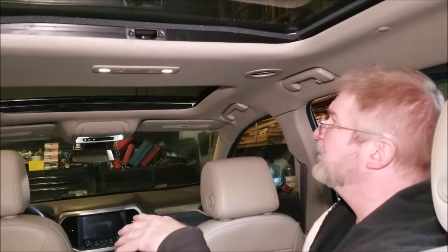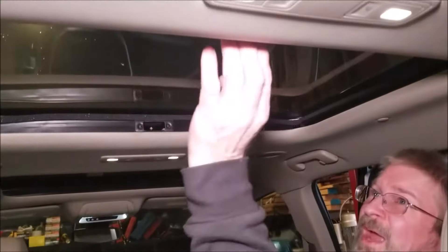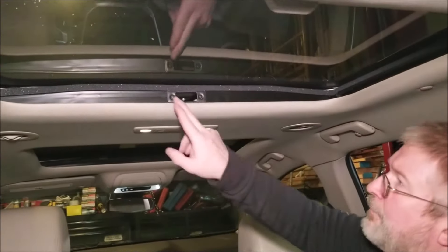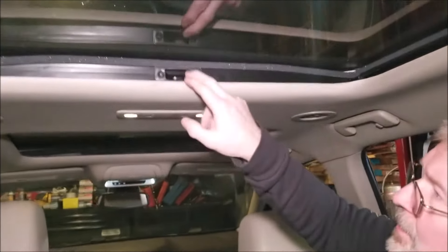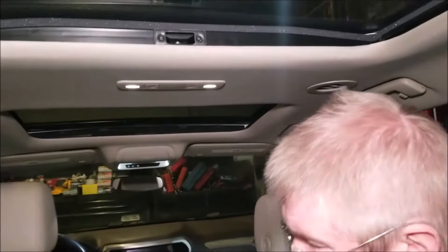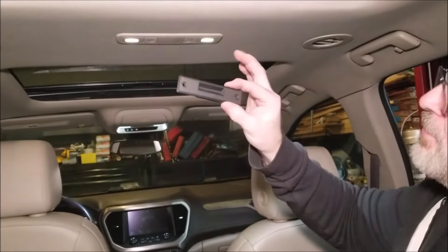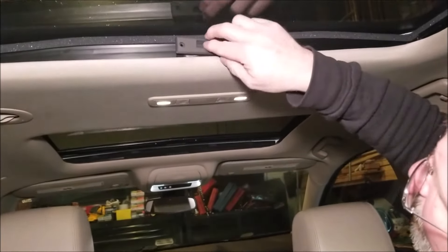Hey, Brian from Garage Mahal. We are inside my 2019 Acadia Denali. If you have one, you know there is a sunscreen back here, but inevitably the latch usually fails. We got this replacement one on Amazon, which is really cool — it fits right in here.